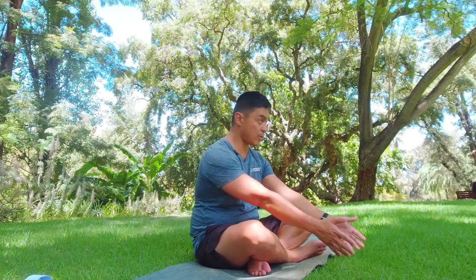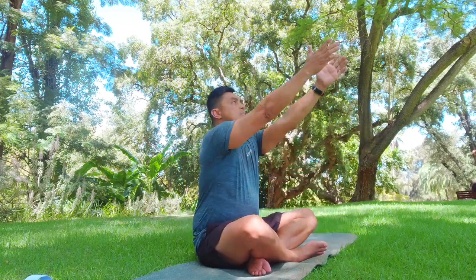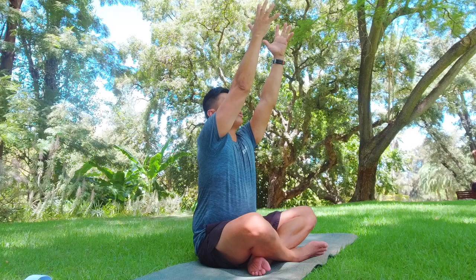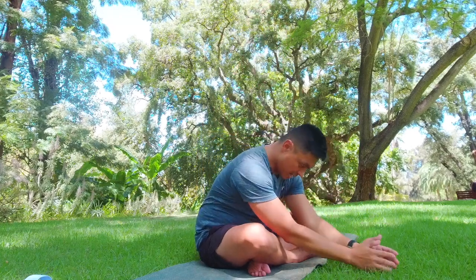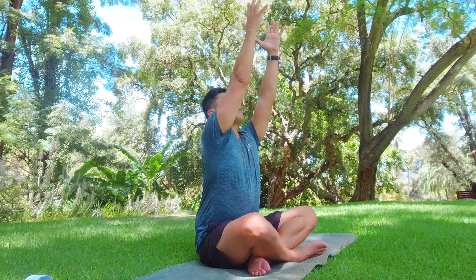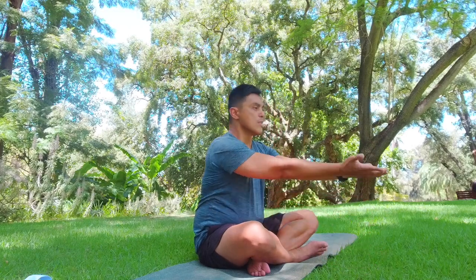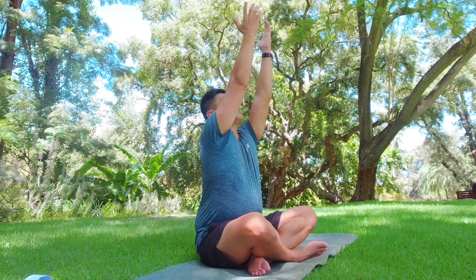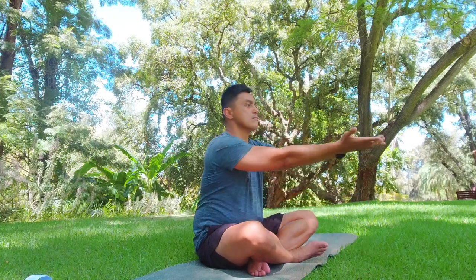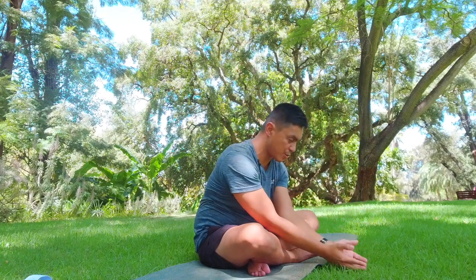Hands up, looking to the sky and to your fingers. Imagine you're holding a beach ball or a block — breathe out as hands come to ground. Palms up, reaching up for the sky, holding the beach ball, and then hands down. We'll do this a few times: inhale for a count of three, exhale.